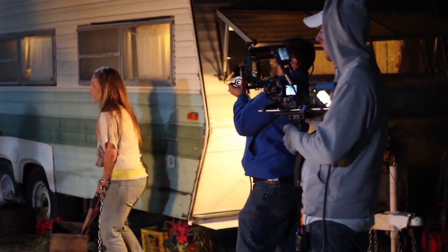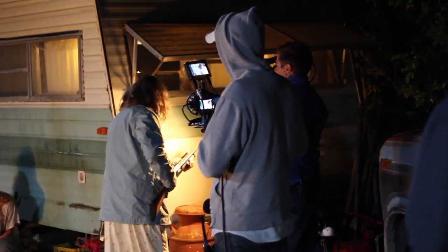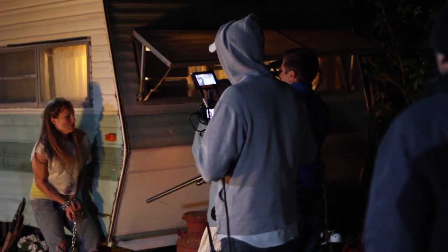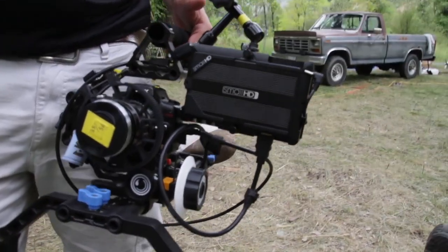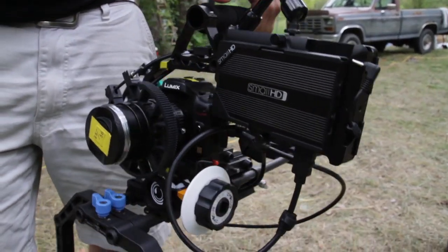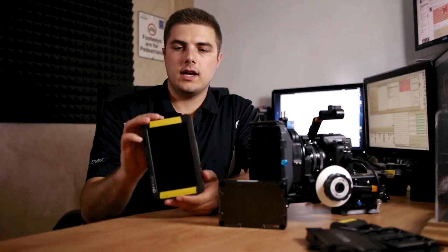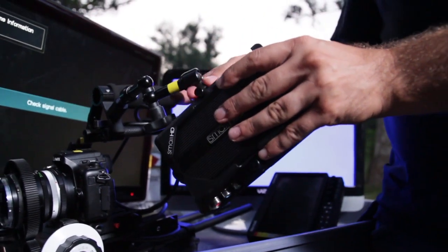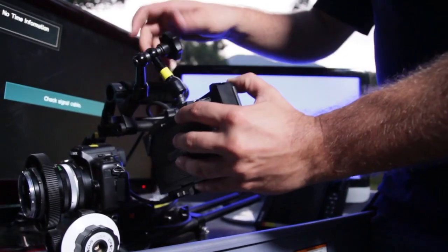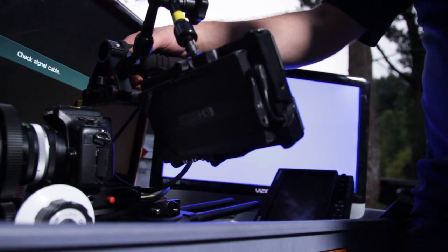First off, the DP6 is an awesome monitor — nice and big, especially compared to all the little LCDs on DSLRs. It's a definite must when you need critical focus. Right out of the box, the DP6 feels very solid. It looks a little plasticky but it's all aluminum and pretty tough. It has four mounting screws on all the sides, which is very nice so you can put it on your rig however you need to.